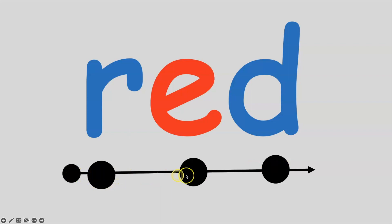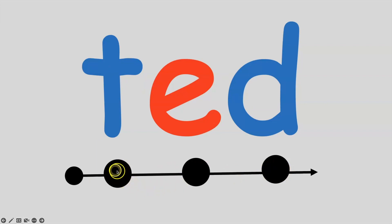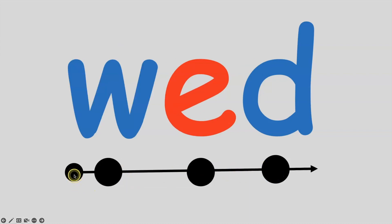Remember, don't say the sound until your finger is under the sound circle. Okay, resting position. If I put the letter T sound in front of ed, I get the word ted. T, e, d — ted. All together: T, e, d — ted. If I put the W sound in front of ed, I get wed. W, e, d — wed. All together: W, e, d — wed.